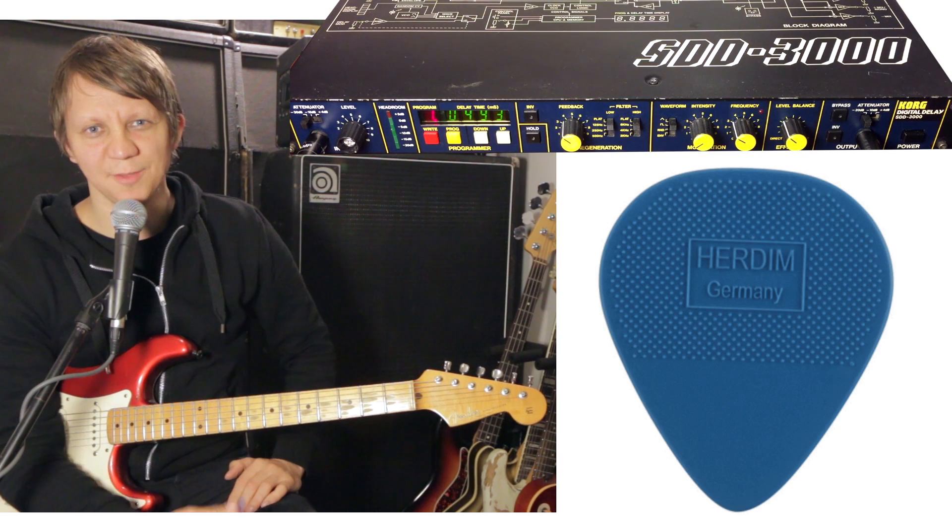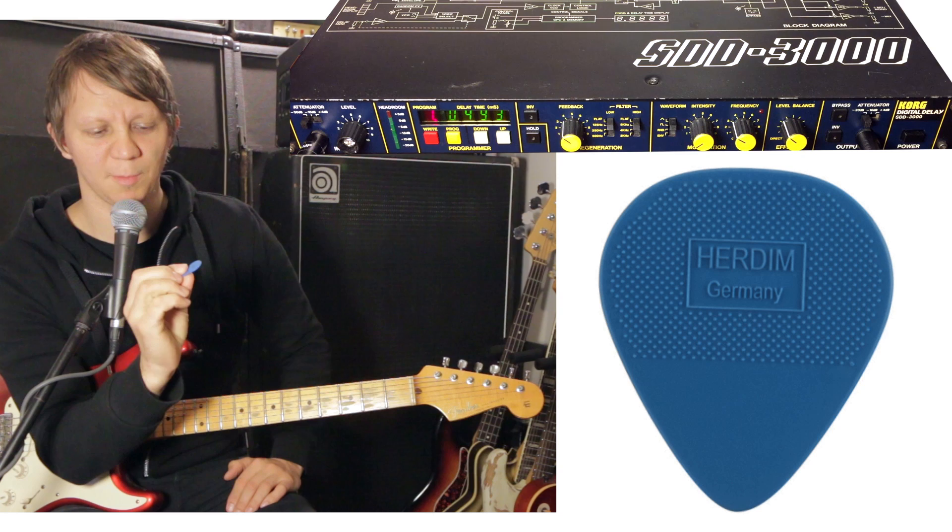This is a review of the Hurdom guitar pick — the one that the Edge of U2 uses. It is a very unique guitar pick.